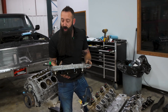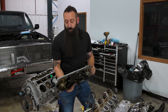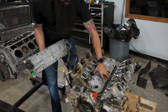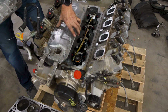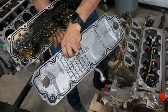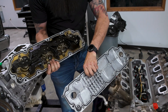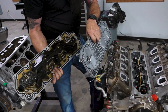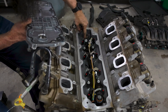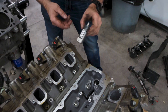The difference here — we have the old LT1 2016 engine, which is going to be like an L83 or L86, versus this new L84 2023. Looking at the valley pan, this one doesn't really have a whole lot in there — it's quite a bit different. The LT1 has AFM, which is four cylinders of shutdown, while this one has eight cylinders of shutdown. You can see how that works because there are these eight little solenoids in here.